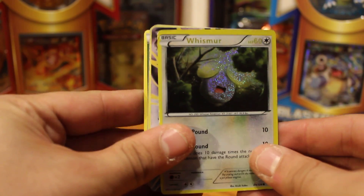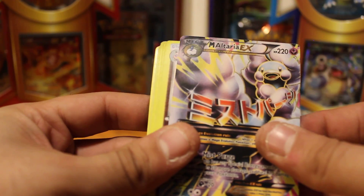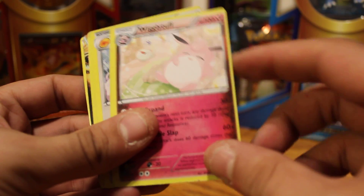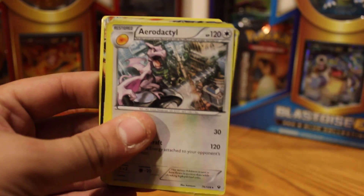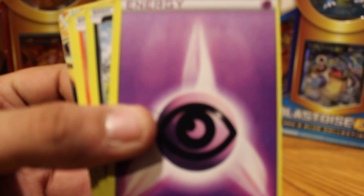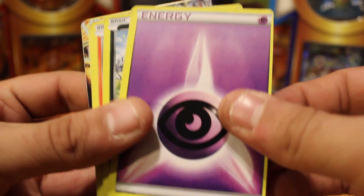Look at that Whismur. Oh my god, look at that — it's an Altaria, my bad. Look at this Wigglytuff. Just look at it. It's so even and good looking. And this Aerodactyl — look at it, look at all the detail in that.